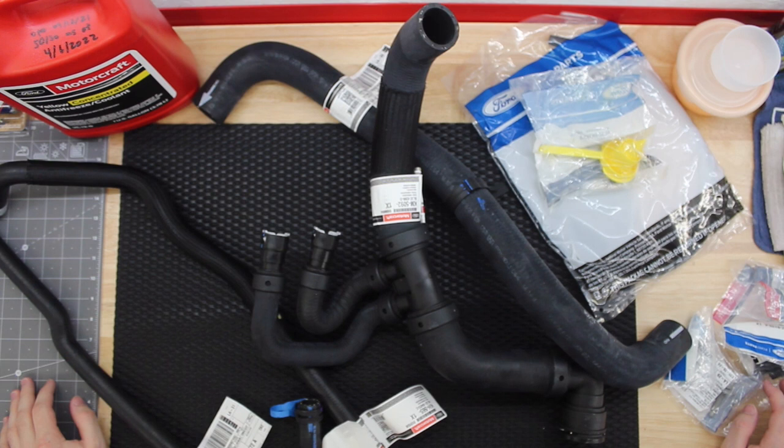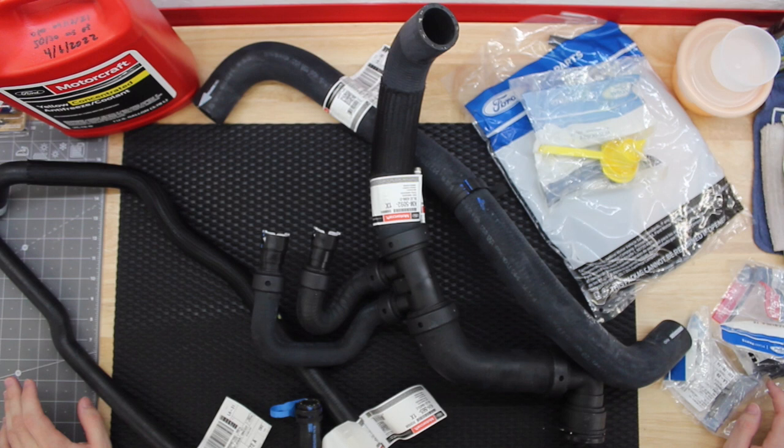Hello everyone. Welcome to what I believe is going to be the biggest Raptor video we've done so far. This is going to be a pretty long one — it's the entire cooling system replacement on my 2011 F-150 Raptor. The truck's got 155,000 miles on it, and all of the cooling system except for the upper radiator hose is original. At this mileage, not knowing what kind of service the cooling system had, what corrosion there might be, and knowing I have a coolant leak somewhere, I'm taking the nuclear approach and replacing everything in the cooling system.